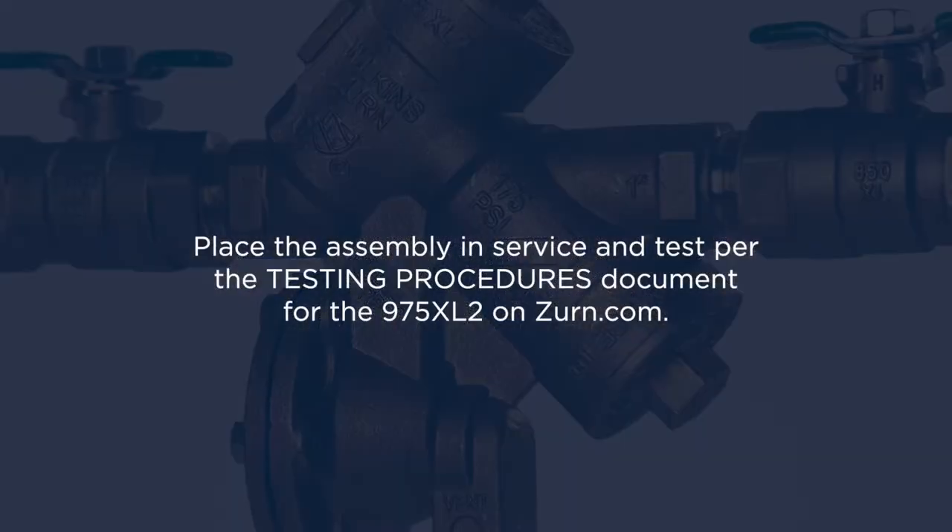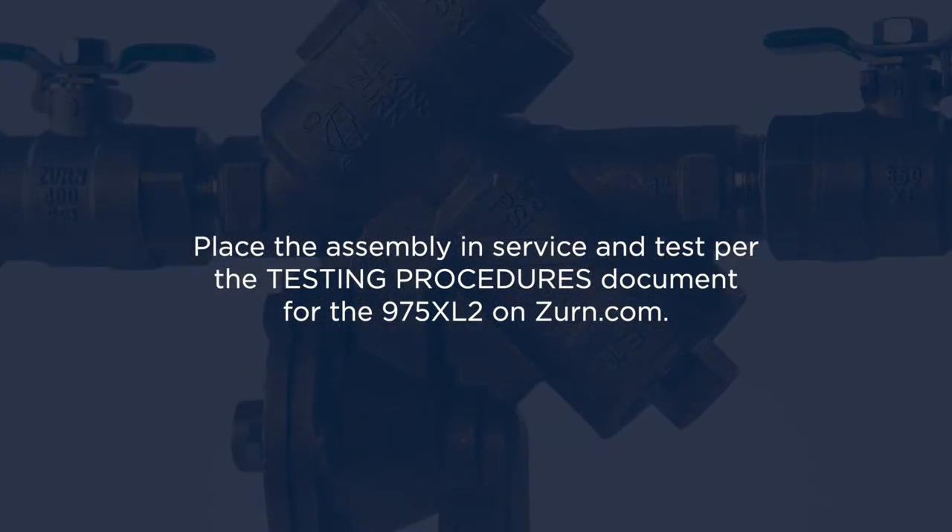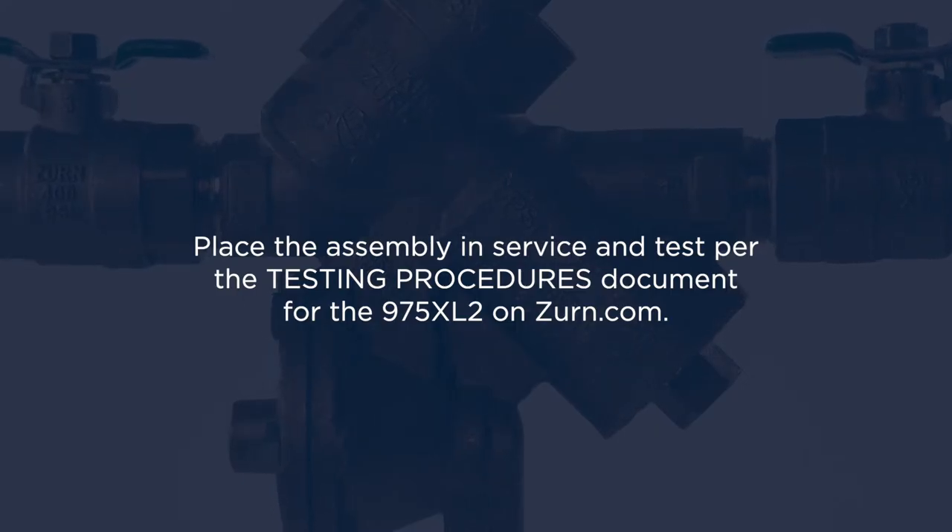Place the assembly in service and test per the testing procedures document for the 975XL2 on Zurn dot com.